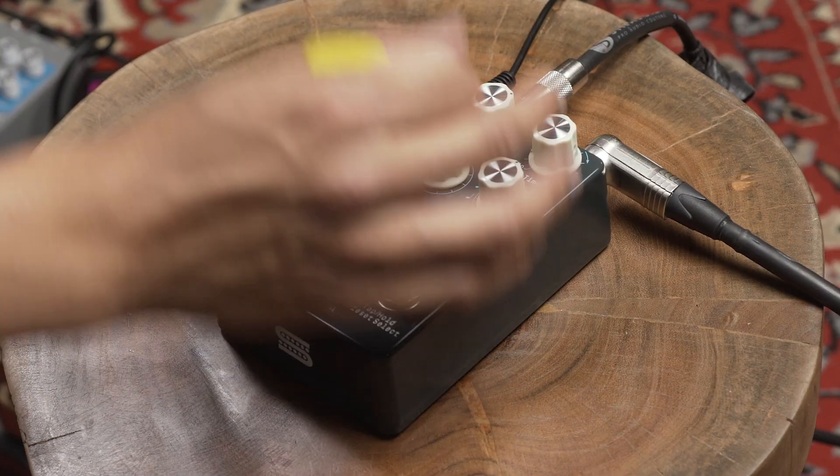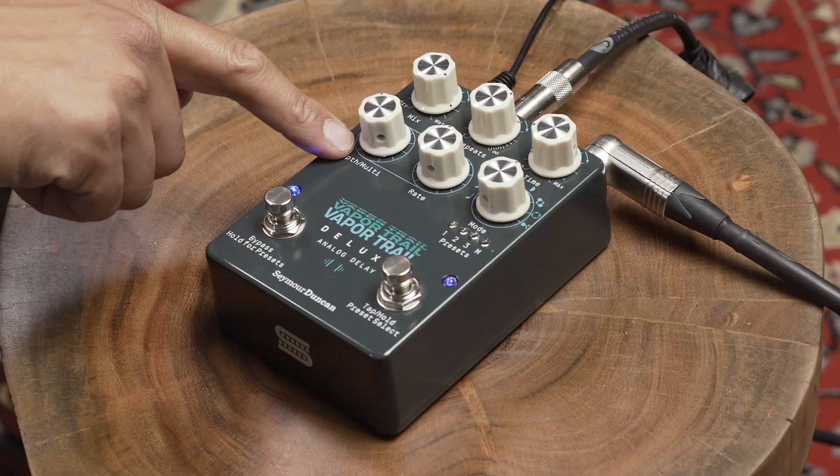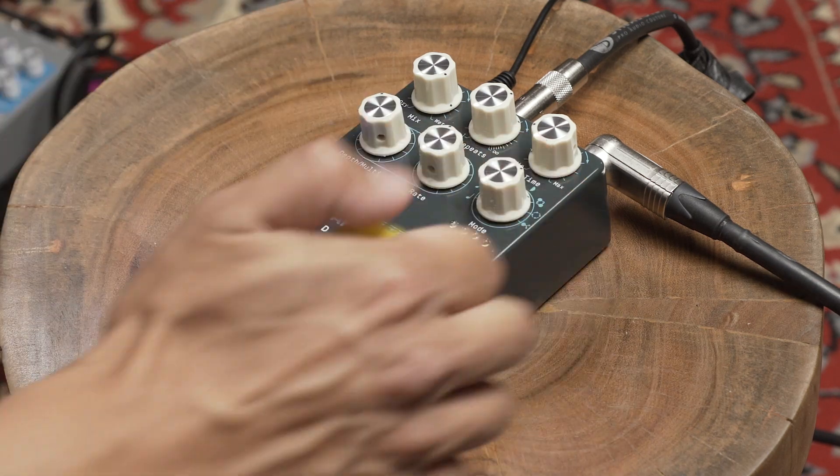Now let's start adding a little bit of modulation. This knob changes the two controls here — it now chooses how many pitches are in our sequence, and then this is the length. Let's go play with that a little bit now.